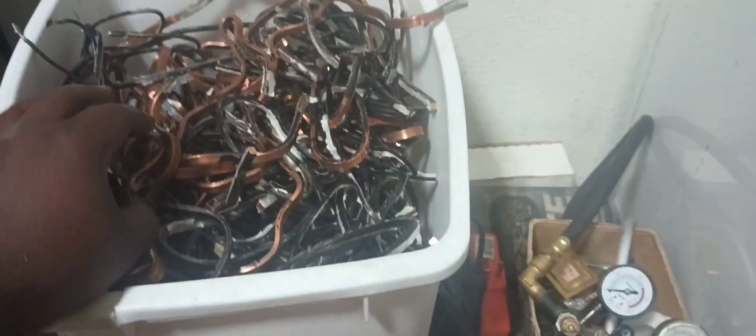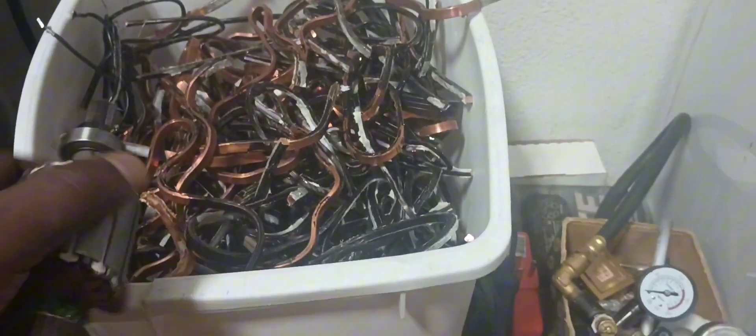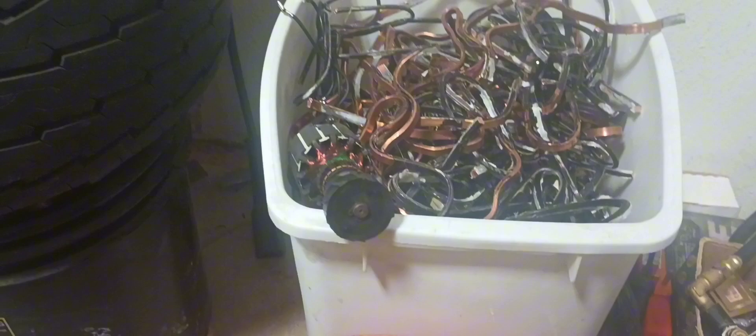We got this as clean as I can get. I hope they give me a clean price for it since it's not so much. These are like two transformers — big transformers.